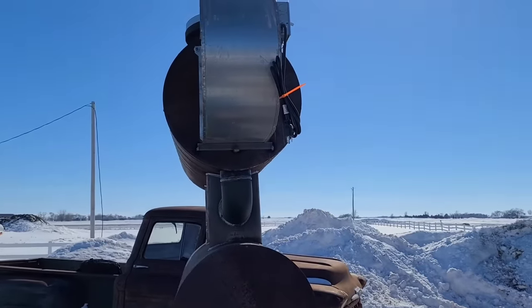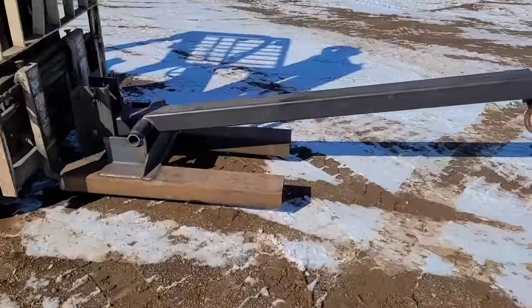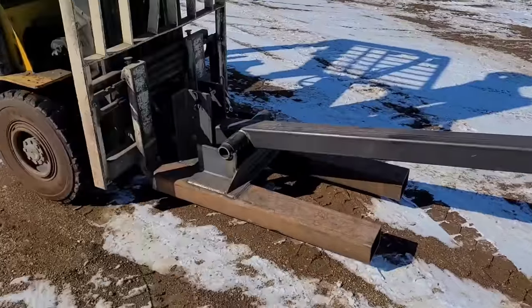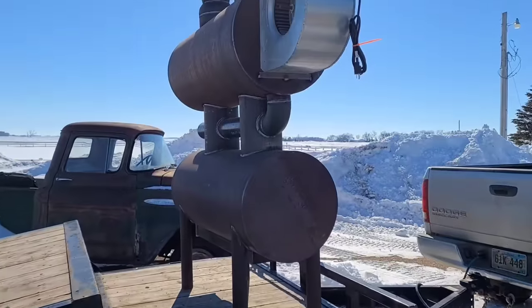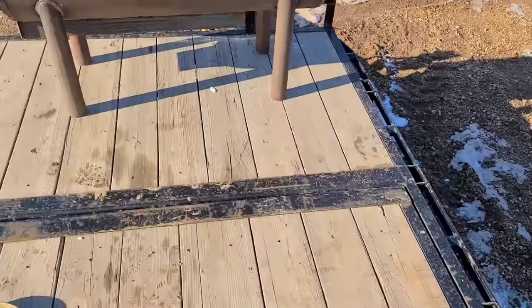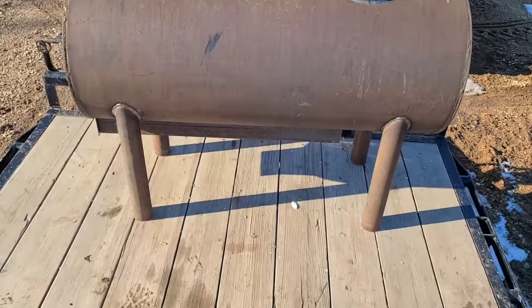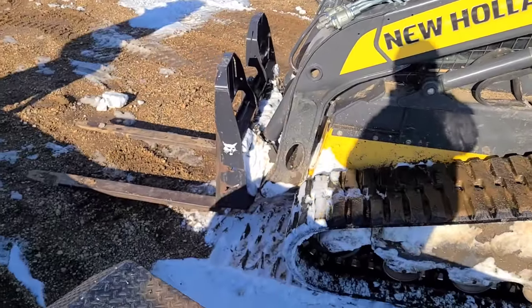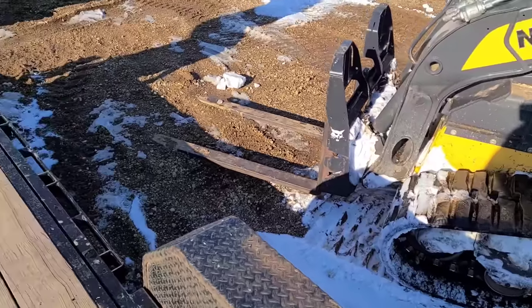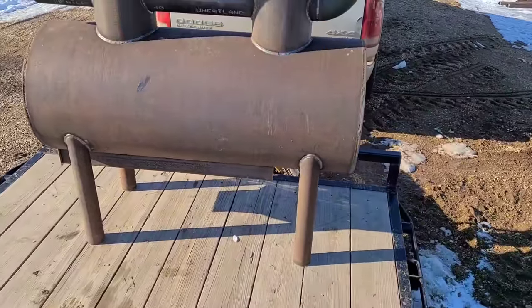Alright, there it is loaded. I'm going to chain it down. I also need to switch this boom over to the forklift with pallet forks and load that right behind it so we have a way to unload this at my house. We made it — we're going to go ahead and get this unloaded. There's not really a great spot in this skid loader for me to mount the camera, so I'll just bring you back once we have it set in place.